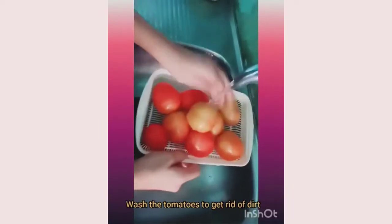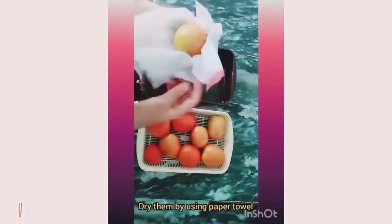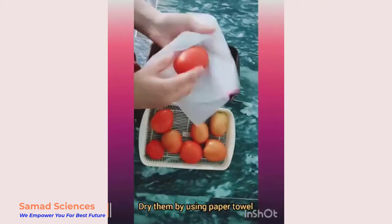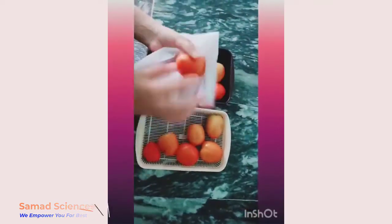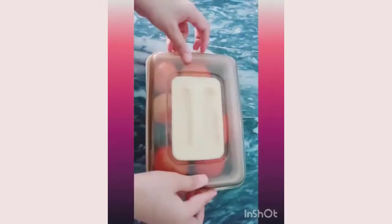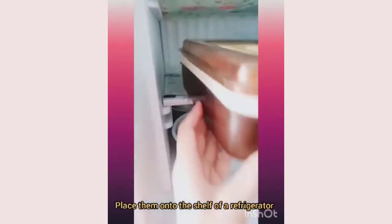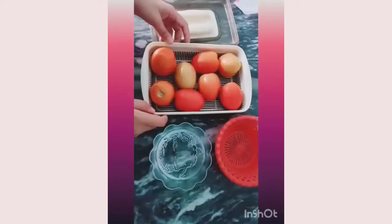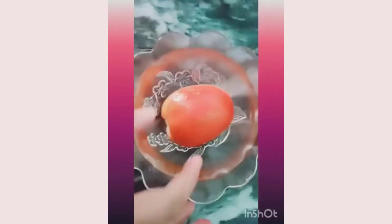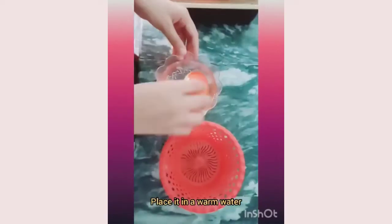Preservation of tomatoes — first of all, wash the tomatoes to get rid of dirt, dry them using a paper towel, and place them in a dish. Then place the tomatoes onto the shelf of the refrigerator. After four to five days, the tomatoes are preserved.